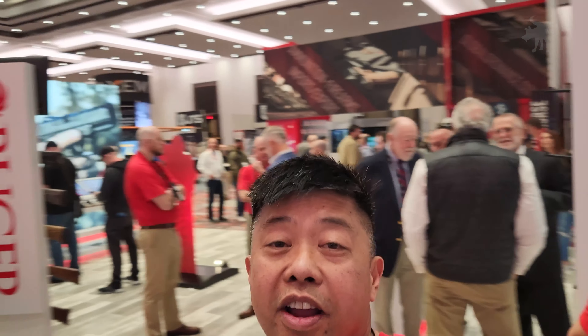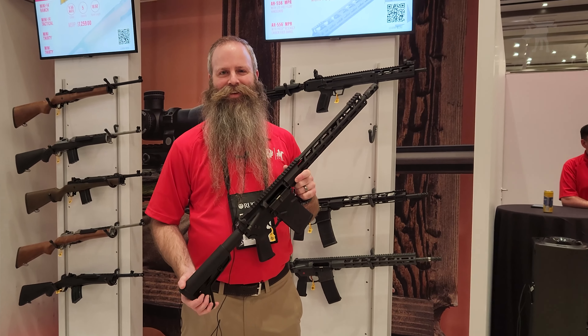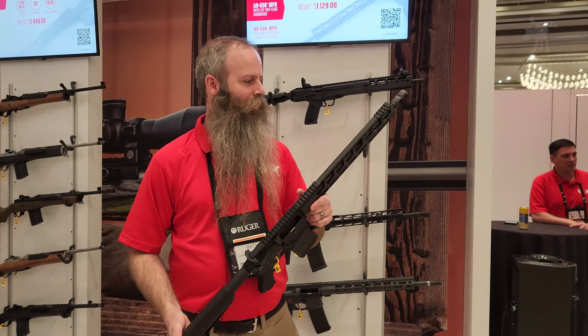Hey, Moondog here. We are at SHOT Show 2023 at the Ruger booth. We have an AR, but not just an AR — an SFAR — and we have Matt to explain what we mean by an SFAR.